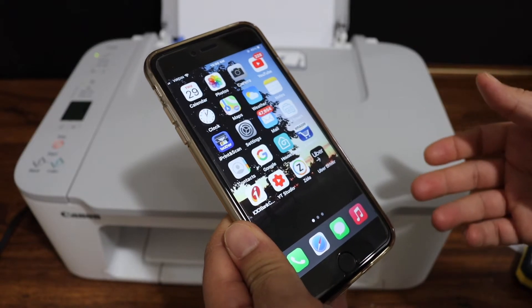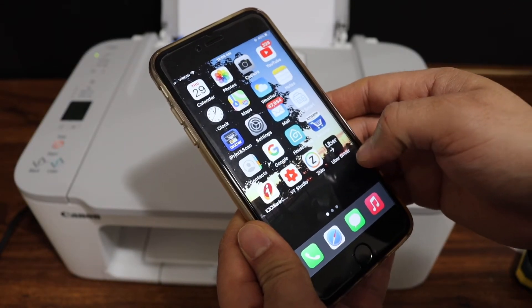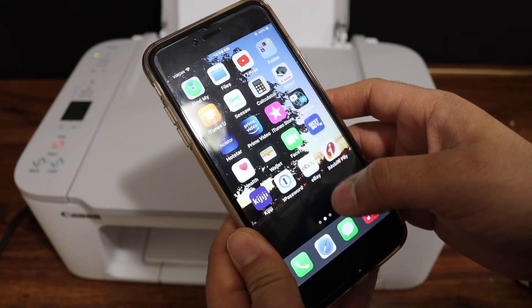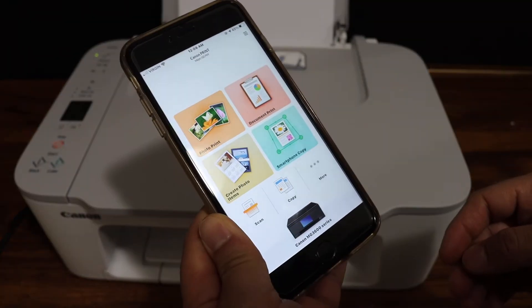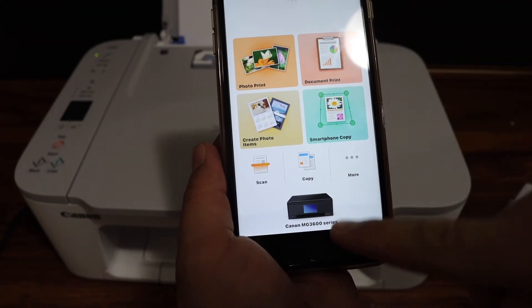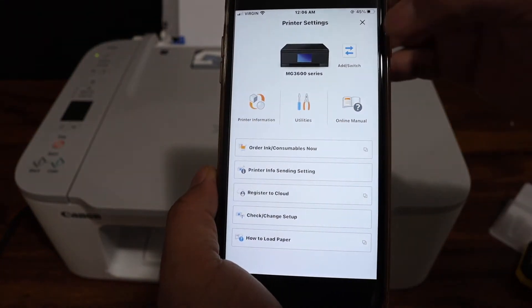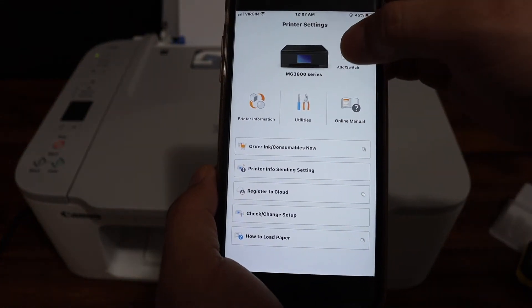Go to your device — for example an iPhone or Android phone — and open the Canon iPrint app. In the app you will see a section where the printer appears. Click on the printer icon, then click the add button.